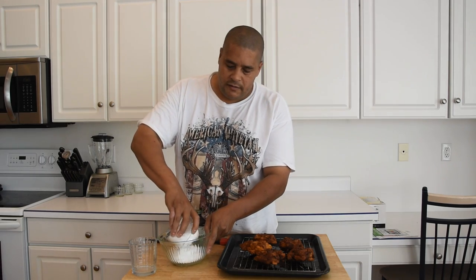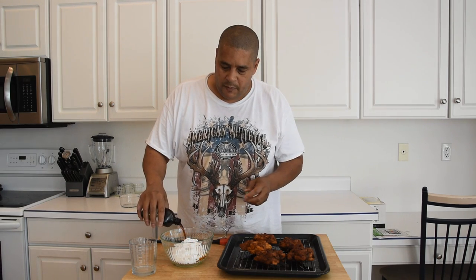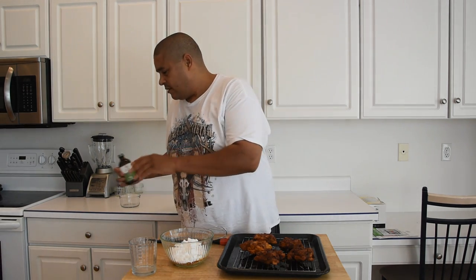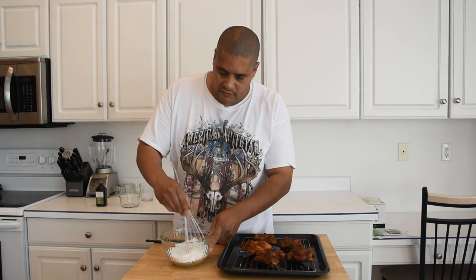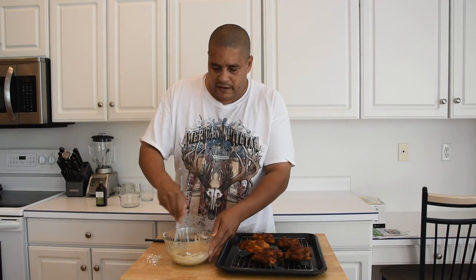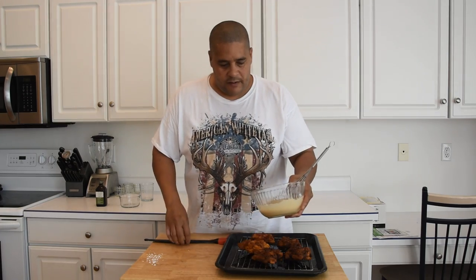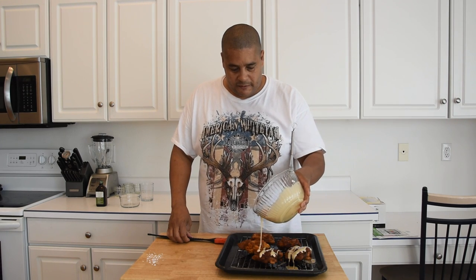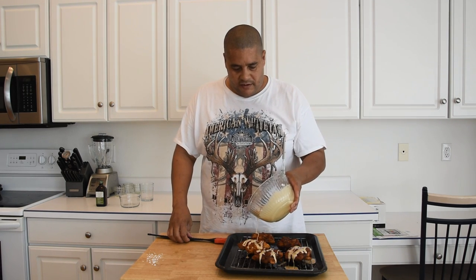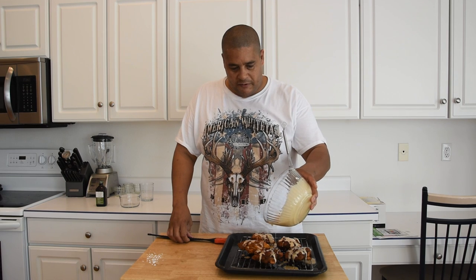So we're going to see how those turn out. While they're cooling off, let's go ahead and make this glaze. We're adding our powdered sugar, our vanilla, and our warm water. We're going to give this a stir. That's about as thick as an icing would be. Now that we have that, I'm just going to drizzle it on top — you could paint it on top if you wanted. I'm just going to go ahead and drizzle. A little more on that one.